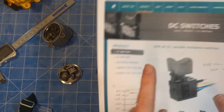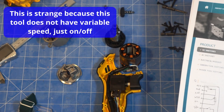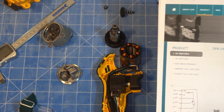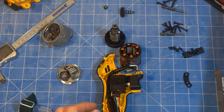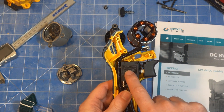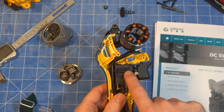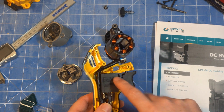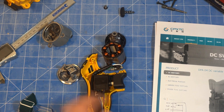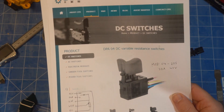It's a variable resistance switch for speed control. There's a little circuit diagram on their website. The one in the picture is a 20A 42V, but this one is a 25A 42V, so it's a MOD04254D. I'm guessing the D is for diode — there's a big diode on the bottom. The one in the picture was just a MOD04-205.